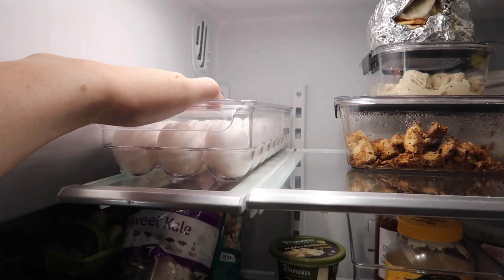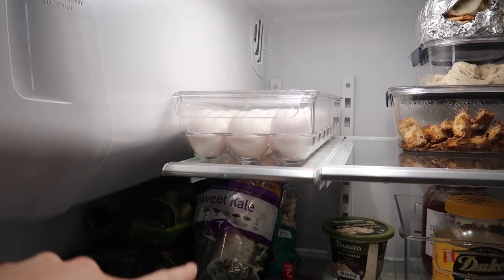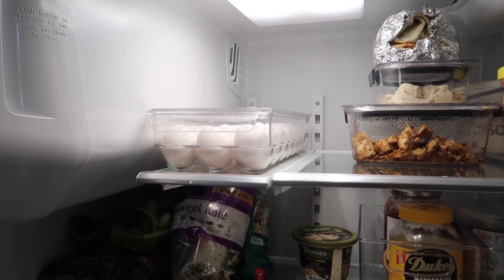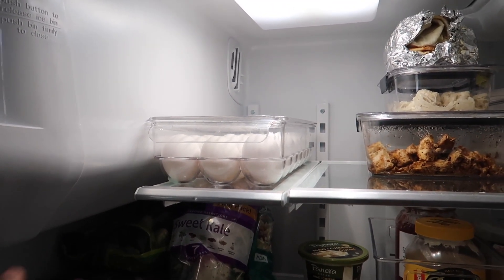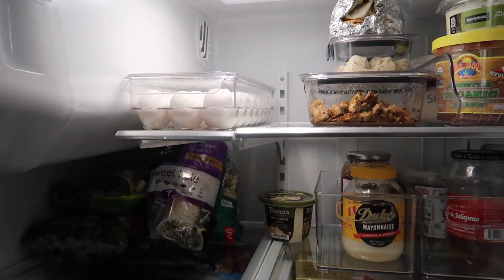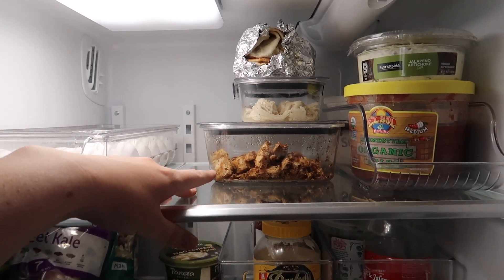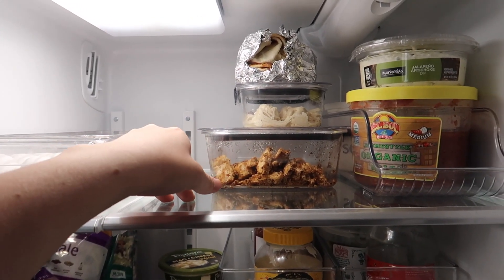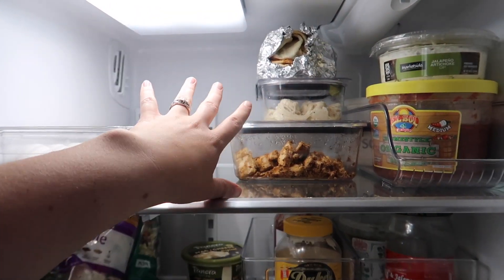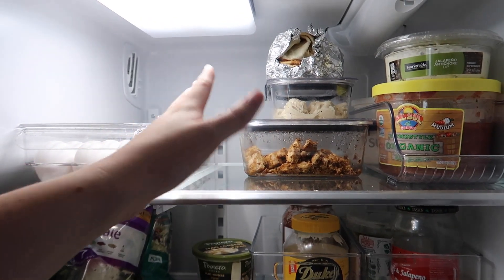Starting at the top, having this little egg holder definitely makes eggs look a lot prettier, and you can put stuff on top of it if you need to. It's easy to pull out — I thought it would be more of a pain to refill but it's not terrible. We sometimes buy eggs in super bulk so it actually works out really nicely. I got it on Amazon. Then I have this little section for leftovers — if we end up having more than fit here we can always bring some down, but I think we should be able to keep this pretty orderly.